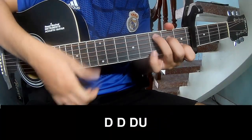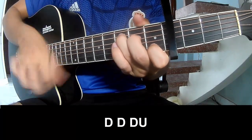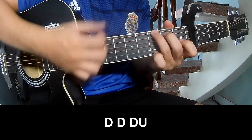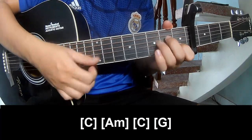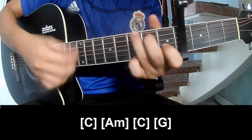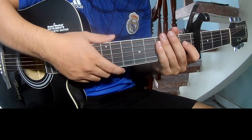The verse should play. And play along C, A, M, C, G. And the strumming pattern is the same way for the fret.